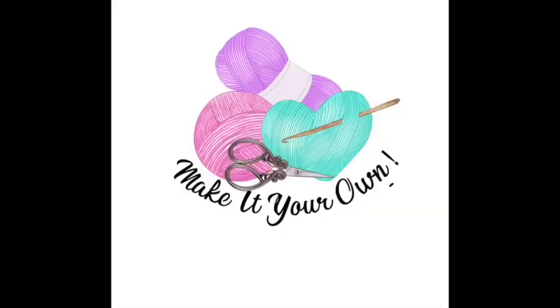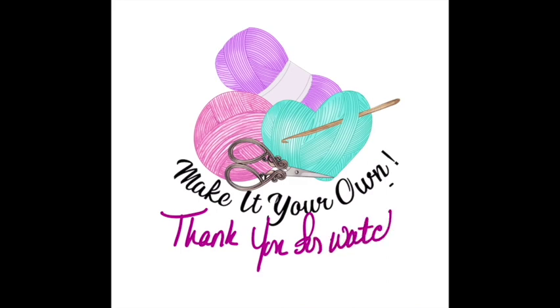Very pretty! I hope you found that tutorial helpful. If you've used this stitch in anything, I would love for you to share what you've used it for. If you have any projects where you've used the broomstick lace crochet stitch, I'd love it if you'd send in pictures for the show and tell. This weekend I'll be at my niece's wedding, so if you could get me your show and tell pictures by Friday morning, that would be really helpful. Thank you so much for joining me — remember to make it your own and I'll see you soon.